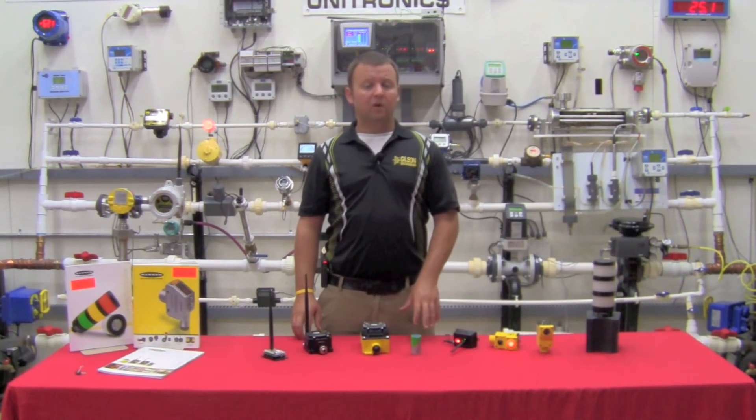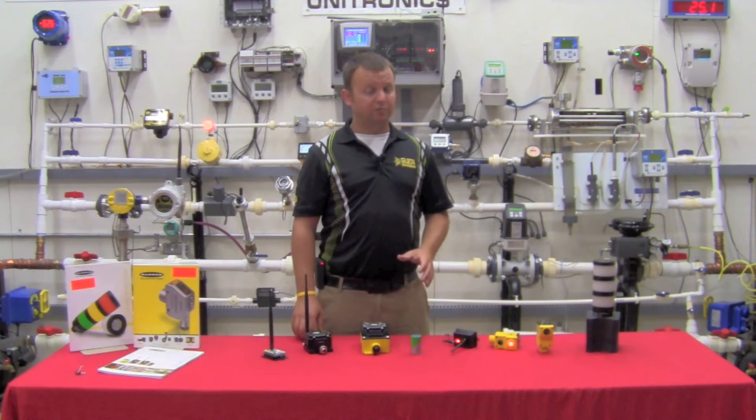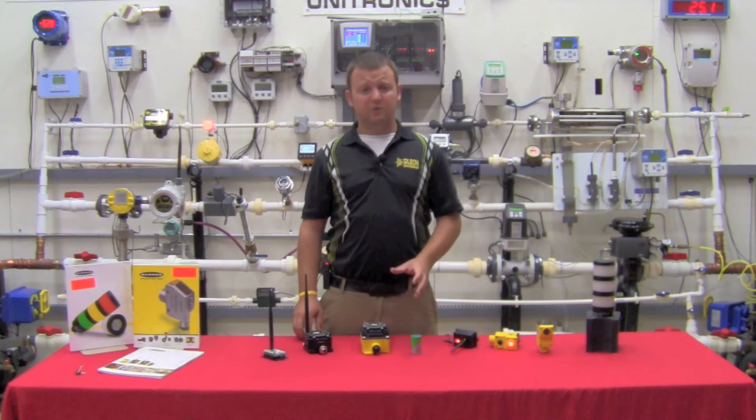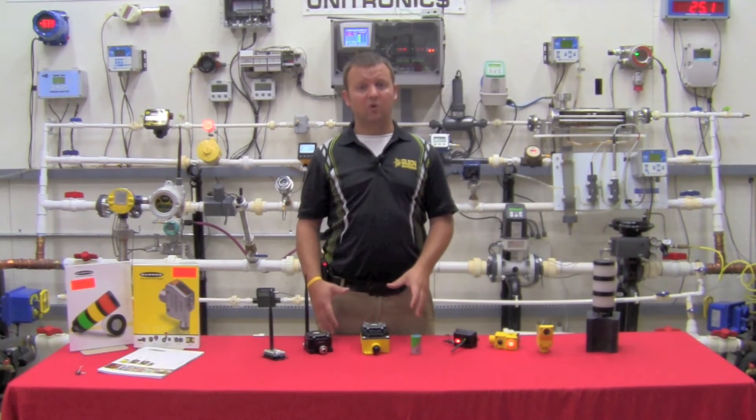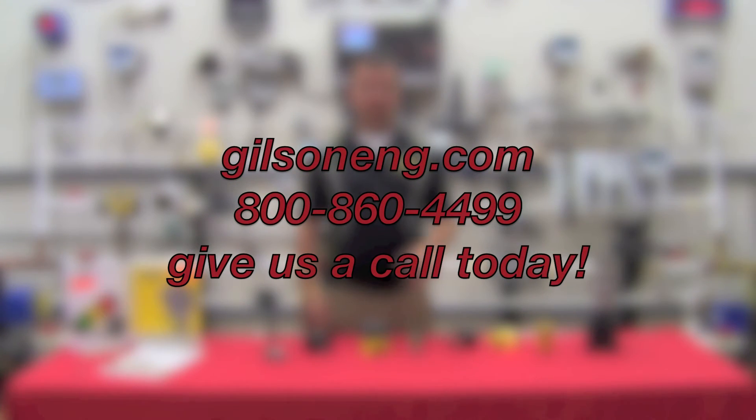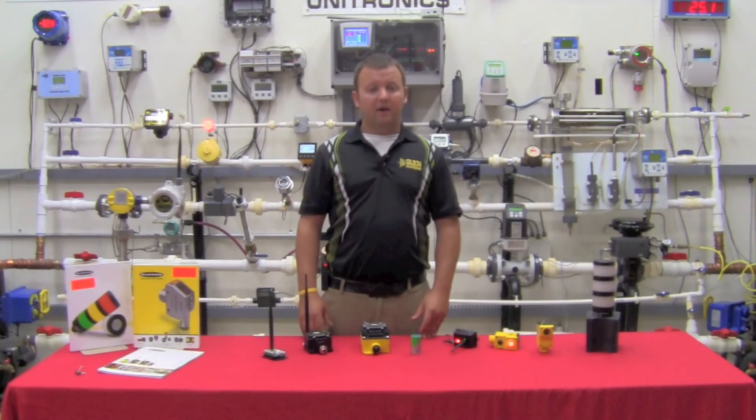That's a general overview of the Banner Engineering line of wireless products, and it's really just the tip of the iceberg for the applications these wireless sensors can solve. For an application you may have in mind, don't hesitate to reach out to your local Gilson Engineering sales rep for an on-site demonstration, or you can visit us on the web. Thank you for your time and have a great day.